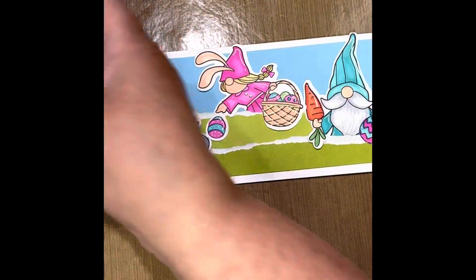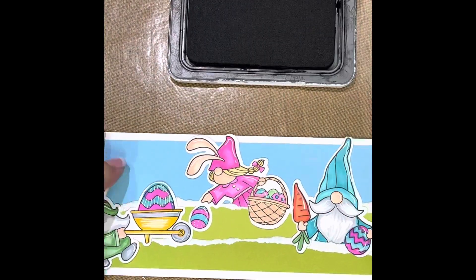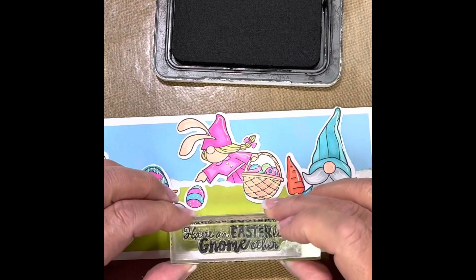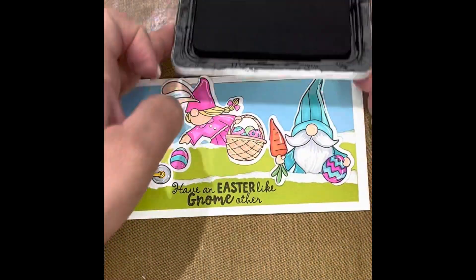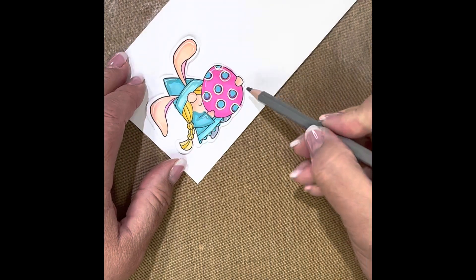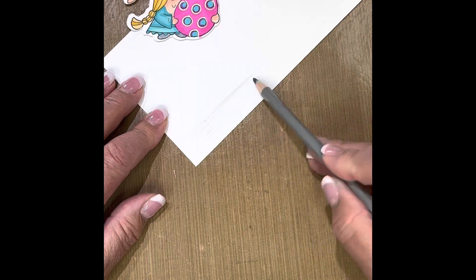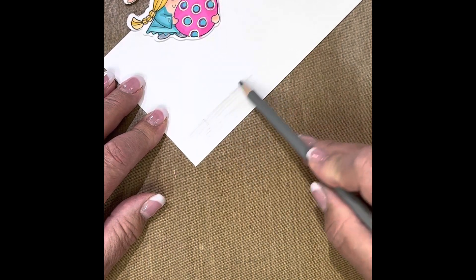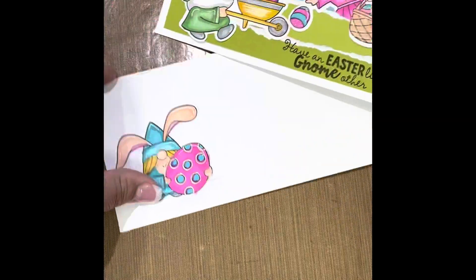I just love this little sentiment: Have an Easter Like Gnome Other — it just had to happen, it had to go on there. So I'm stamping it on the green Avocado at the bottom. I had one little gnome left over — what am I going to do with that? Well, I've got an envelope, so I put it on the front of the envelope. I grabbed our watercolor pencils and added a little bit of gray there to give her a base, something to sit on. Those other gnomies had grass — she's got nothing! Then I just attach her to the front.